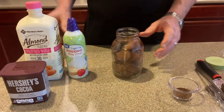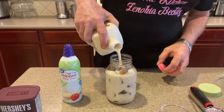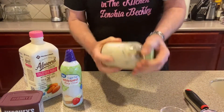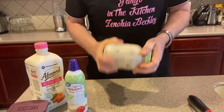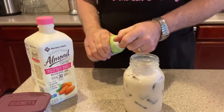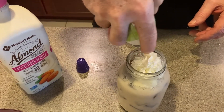Now I'm going to add milk — just got to get it up near the top, but not too close. Then I'm going to put a lid on it and just shake it a little bit. Then just to finalize, I've got my whipped cream — shake it a little bit. There you go.